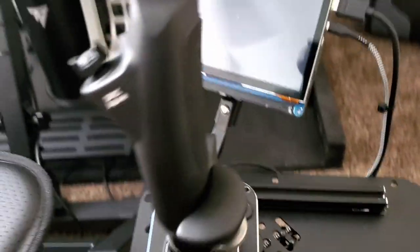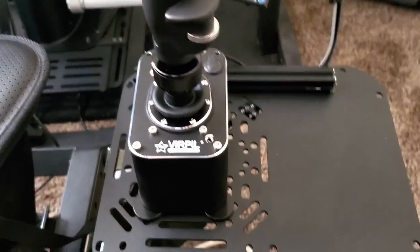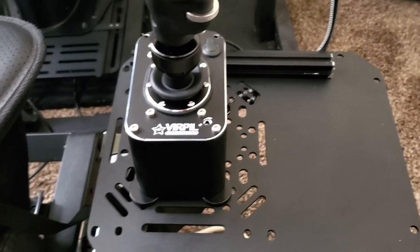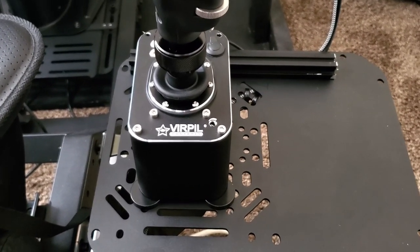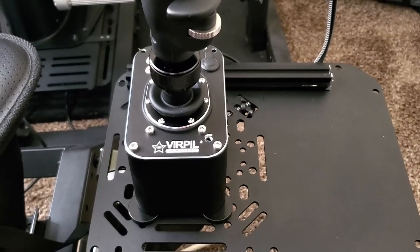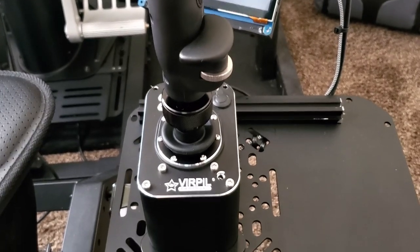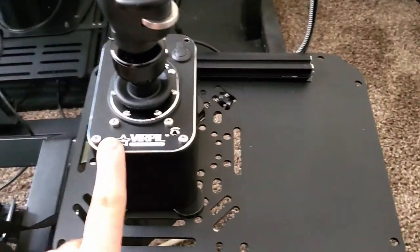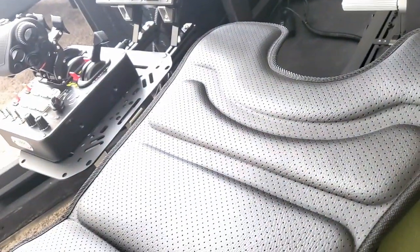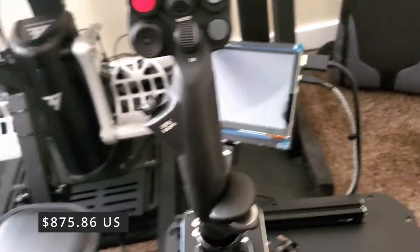One of the things that really makes the flight stick stand out from others is that the base is sold separately. A lot of people will think this is what makes it so expensive — and they're not wrong, it is. When you have to buy the base separately from the grip, that definitely brings the price tag up quite a bit. You can pick up the CM3 flight stick base, the CM3 throttle, and the grip for just under $900.